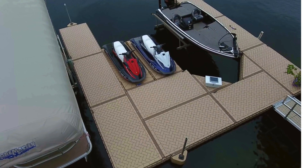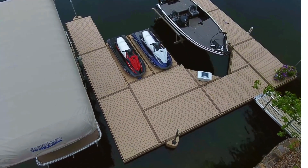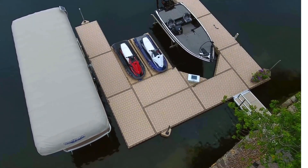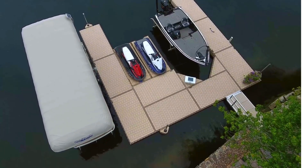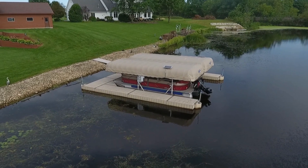PolyDoc is a modular, rotationally-molded, polyethylene floating dock system. The recessed areas on the bottom of each section help to provide stability between the dock and the surface of the water, meaning less movement as you walk the length and width of your dock system.